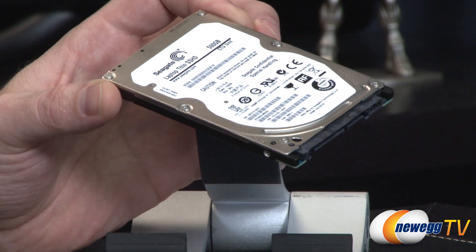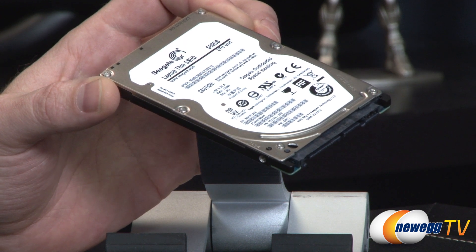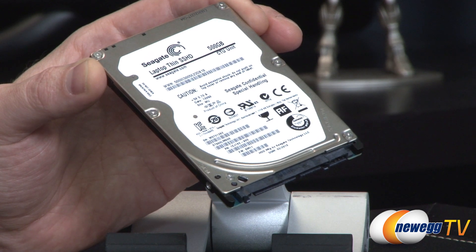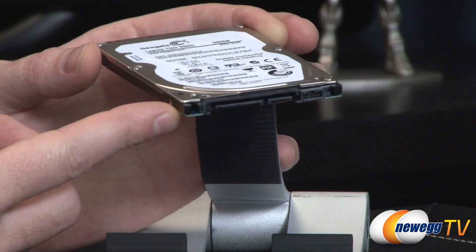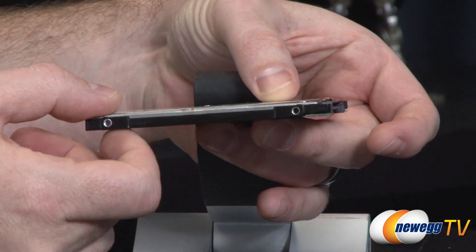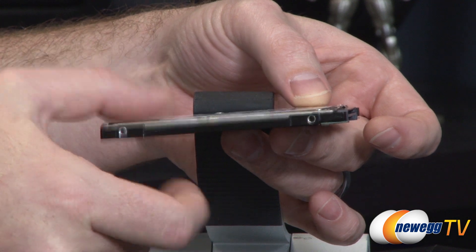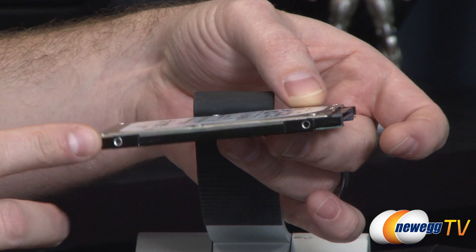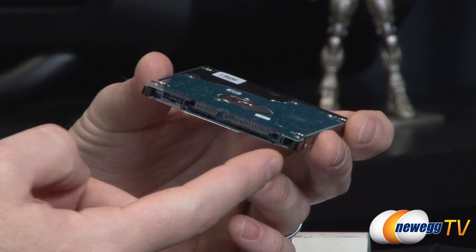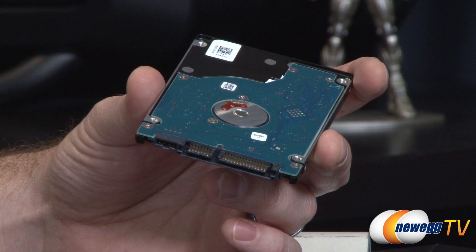This drive is meant for laptops — hence the name Laptop Thin SSHD — but it would still be suitable in a desktop configuration. You also have the option of integrating it into an external drive enclosure for fast portable storage. It is the 2.5-inch form factor, and bear in mind there is something known as z-height, or the vertical height of the drive. This particular drive is 7 millimeters tall, so it should fit if your laptop supports 2.5-inch drives at that height. At the end you have a standard SATA power connector and a data connector for transferring data between your system and the drive.